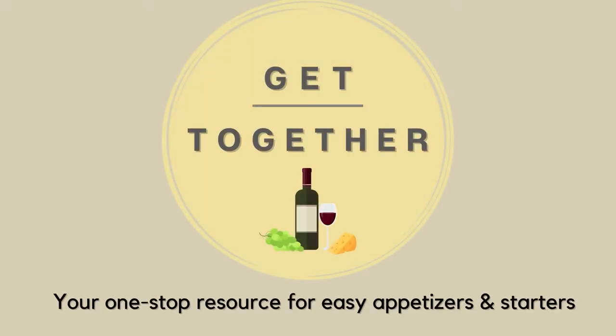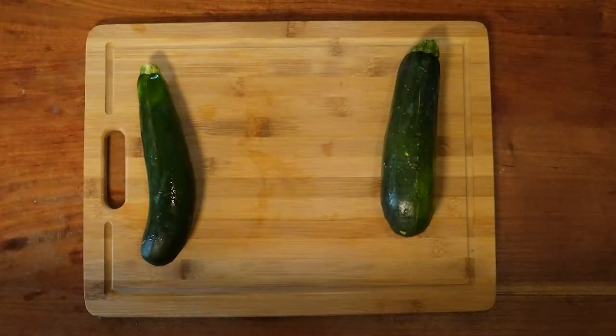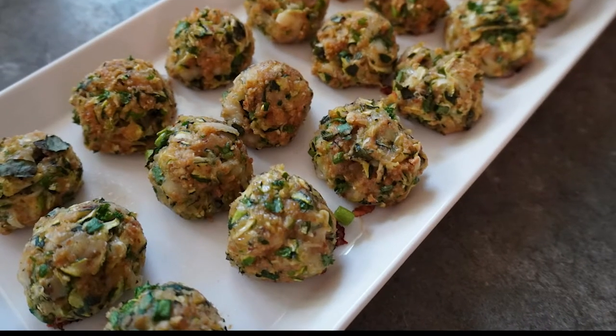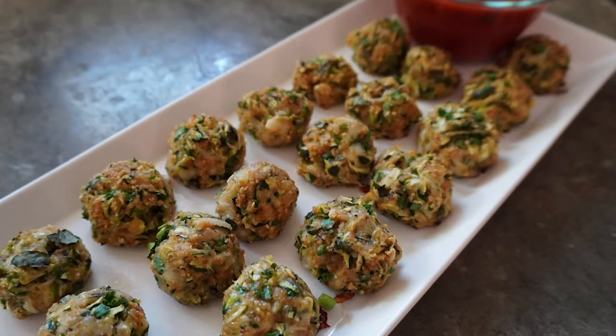Hi, it's Sam of Get Together, your one-stop resource for easy appetizers and starters. So what do you do when you have a package of zucchini and friends coming over? Make zucchini garlic bites. These bite-sized treats are simple to make and make zucchini taste even better with just a few added ingredients.